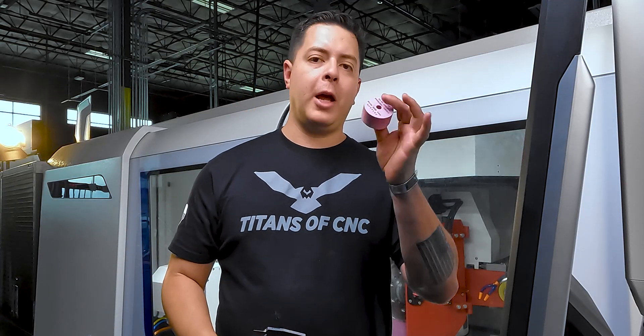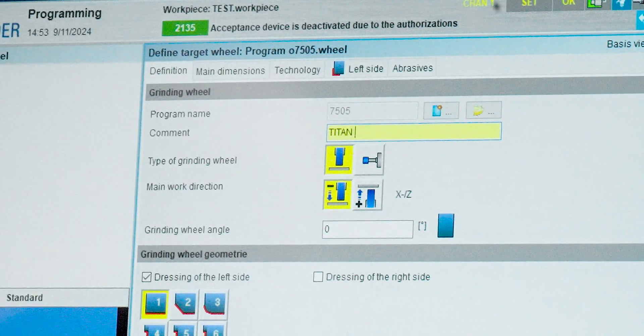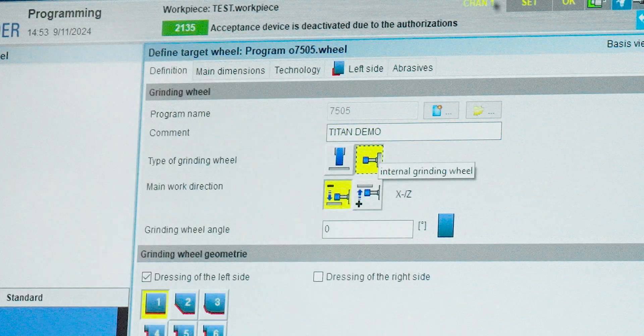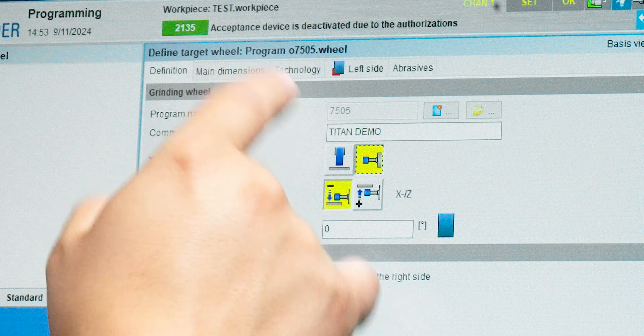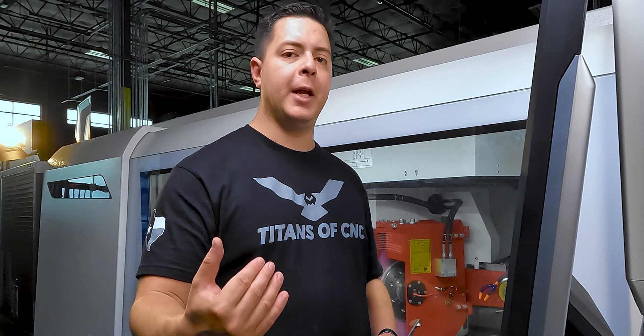Now that the grinding quill is defined, we define our grinding wheel. We'll select program number 7505, save that. For the comment we can name it Titan Demo so we don't get confused when we marry it to our ID quill. We make sure it's set as an ID wheel — you have the option of OD or ID. The main work direction is either negative or positive in X. It's very important that if you grind in X negative, you must also dress in X negative.